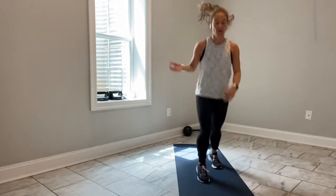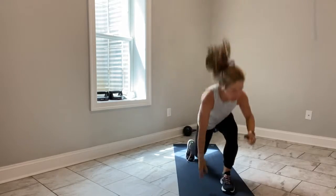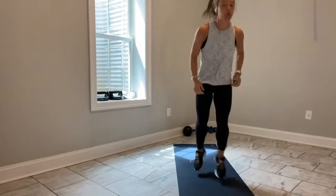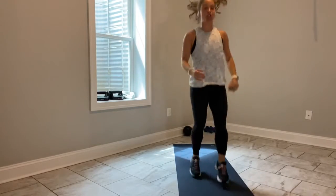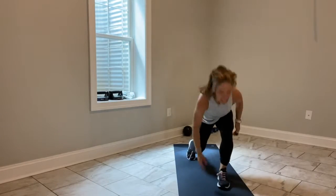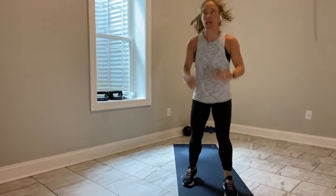Come on, team — last 15 seconds. Open your mouth, relax your jaw. 5, 4, 3, last 2, last 2 — shake it out.